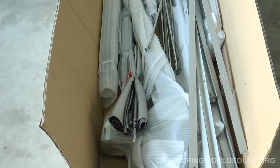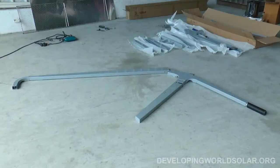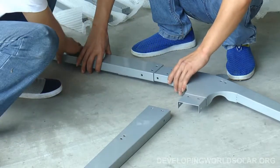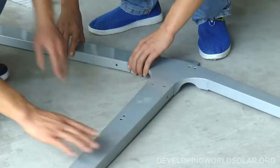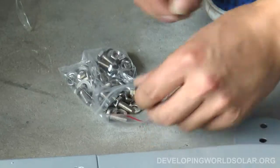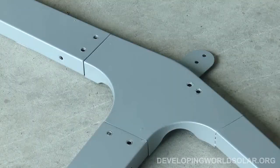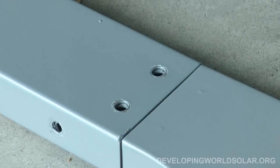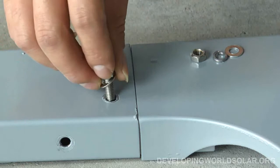The frame structure will be first to be assembled. Lay out the first metal frame pieces and slide these three together. Use 10mm bolt sets from bag 1 to permanently fasten these three together. A total of seven bolt sets will be used for each side of the main frame.